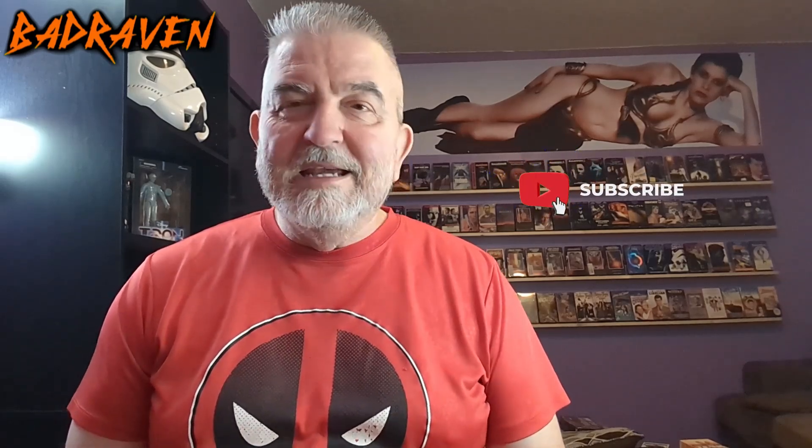Hello there my flock, the Bad Raven here in the new Bad Raven's nest. I am so excited — I finally got all my movies in that I ordered for Black Friday, some days before, some days of. I am so thankful this Thanksgiving that's passed to be lucky enough to be here for another year and be able to talk to you, the flock. We're gonna jump right into these actual pickups.